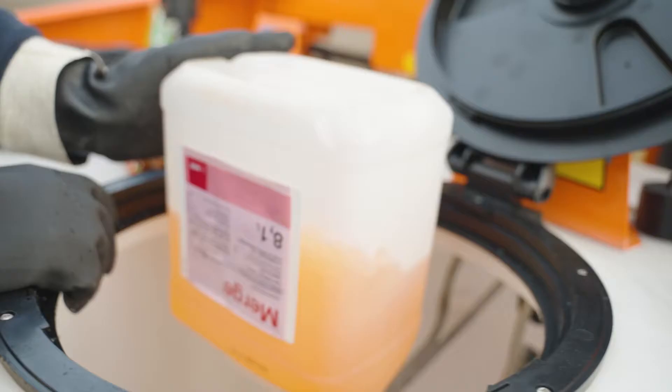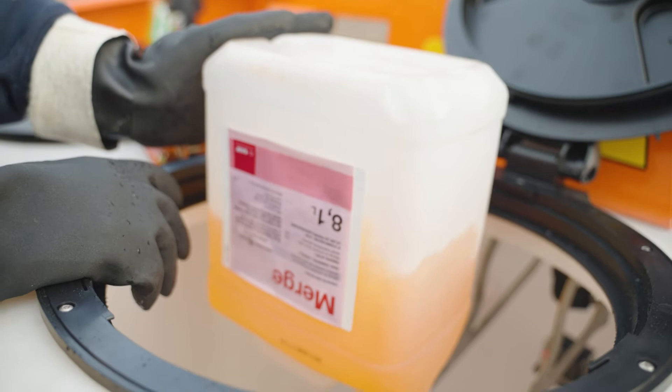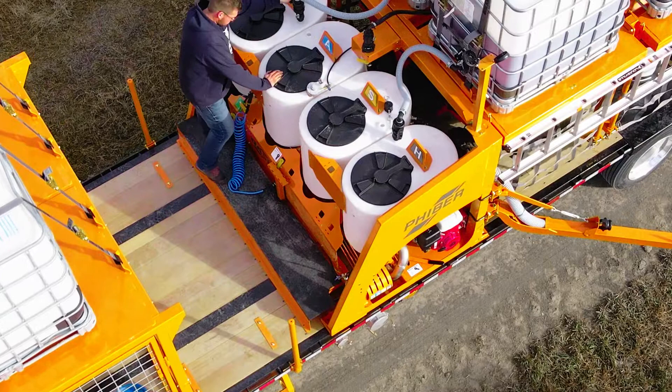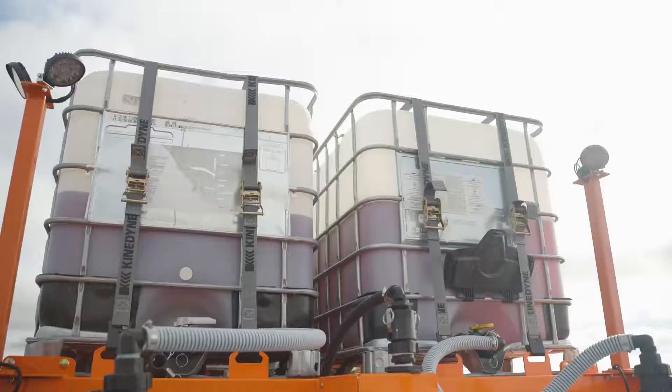Alongside its two-pump design, DASH features an air pump for all rinsing functions. It can be loaded from jugs using the air pump to rinse them. If equipped with a tote deck, inductors can also be loaded using gravity.